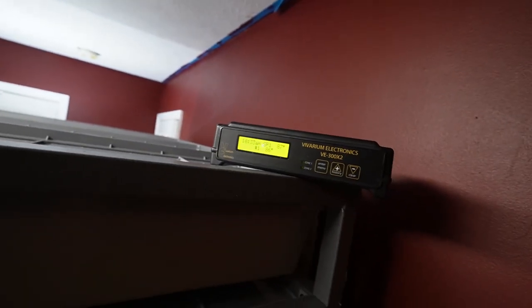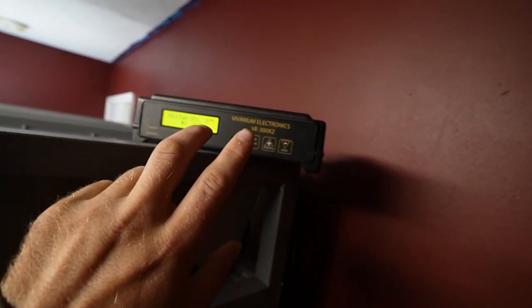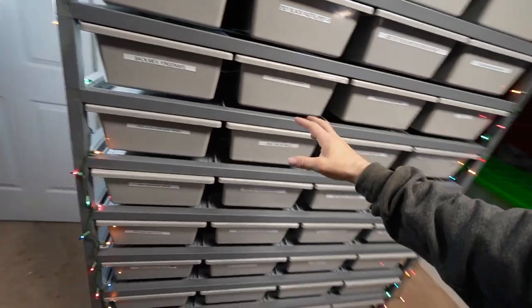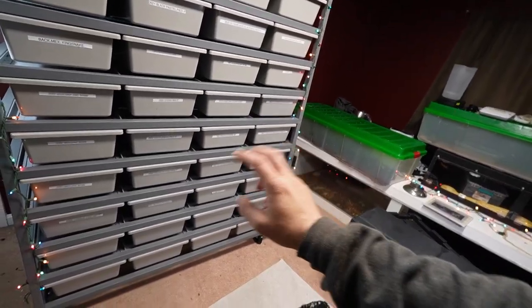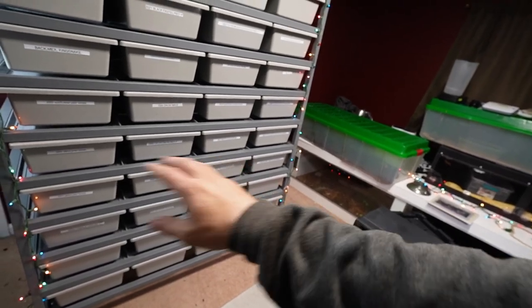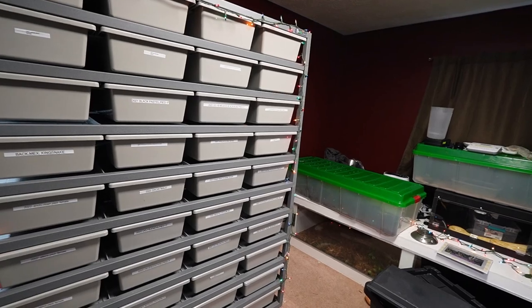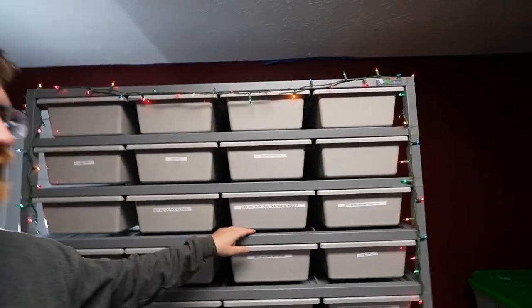I like this thermostat because it has two different probes and two different settings. On the big racks, hot air rises and messes with the temperatures, so I like to have one probe on one channel split in half — one probe in the top half on one channel and another on a second channel up top. You can do it however you want; that's just the way I've been told works well, and it's been working for me.